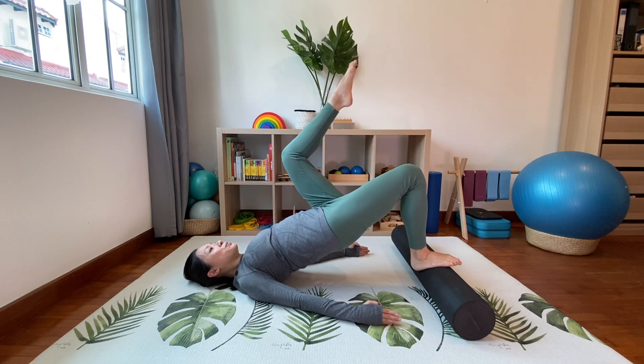Lift the body up gently, exhale to lengthen the spine down. Let's finish with your shell stretch — place your knees under you. You can also use the roller with your shell stretch, which feels amazing. Take a deep breath in and roll the roller away.